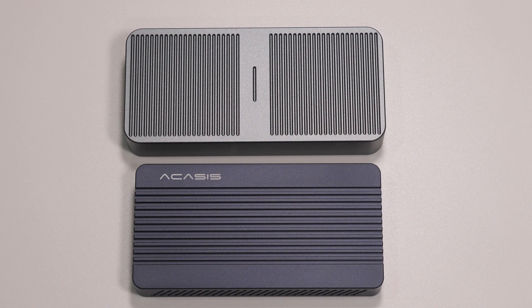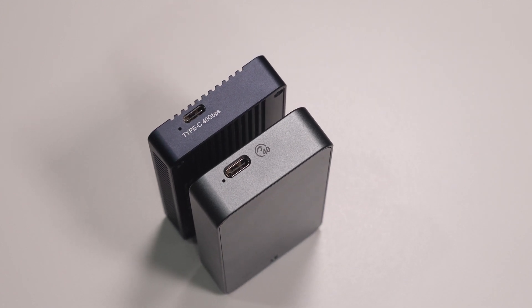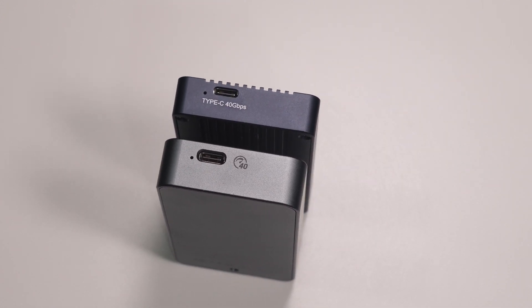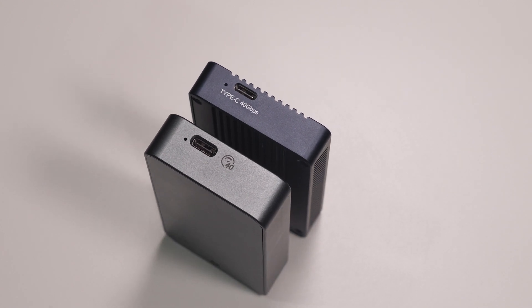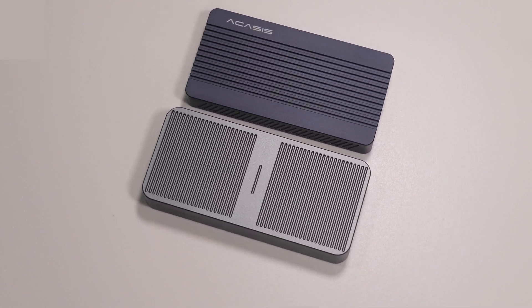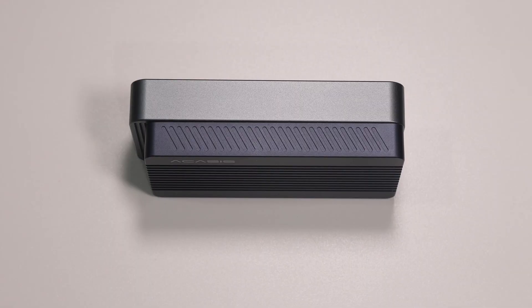During my research, I saw that the Acasys unit was in the same price range as the Orico, so I decided to pick up both and compare to see if there was any difference. Though Orico sent me products in the past, this unit as well as the Acasys unit in this review was bought with my own money, and neither company has sponsored this video in any way. Let's go through the hardware for each product and run some testing to see if there's any difference in performance.